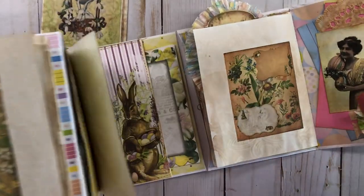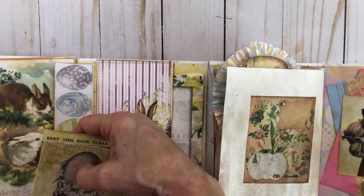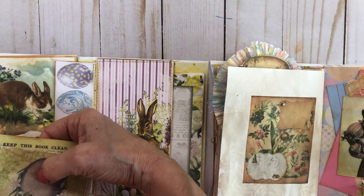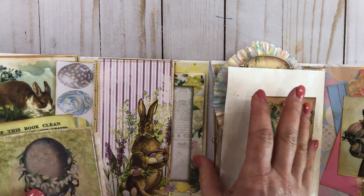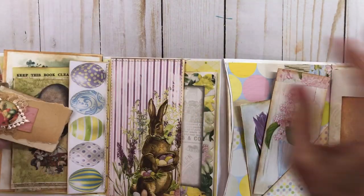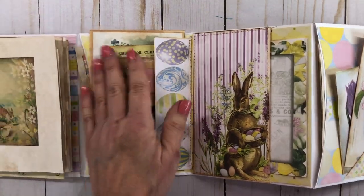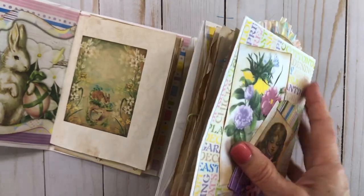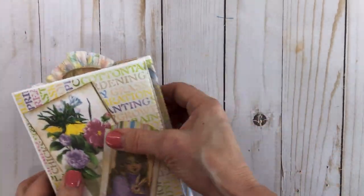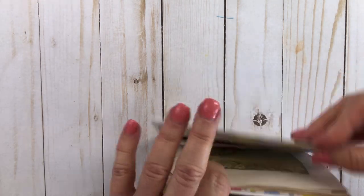I'm going to turn it over now — stuff falls out so I have to put it back in. There it is. It just folds up like an accordion — really, really cute. And there's a little pocket here on the side that I made up too. I thought that really turned out cute.